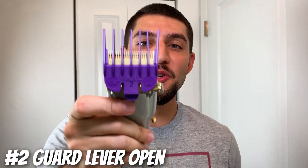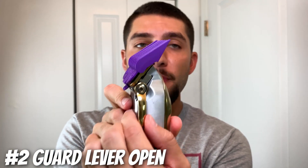Now using the number two guard with the lever completely open, go in and clear up all of this bulk.